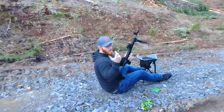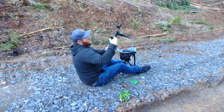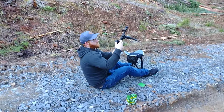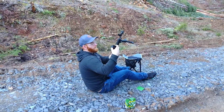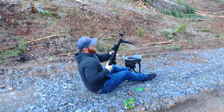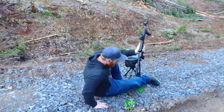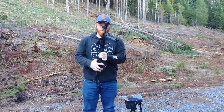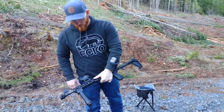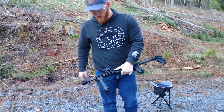Now if I sighted in on other stuff, maybe it would be better, but I don't think it would be because that ammo is just kind of junk. But if you buy some heavy bullets they're a little more accurate out of these. But what do you guys think — Kel-Tec Sub-2000, 9mm?